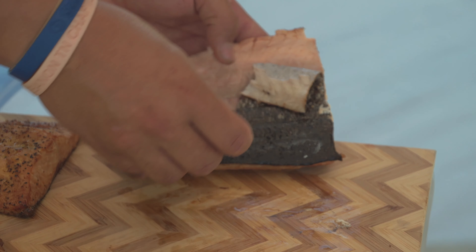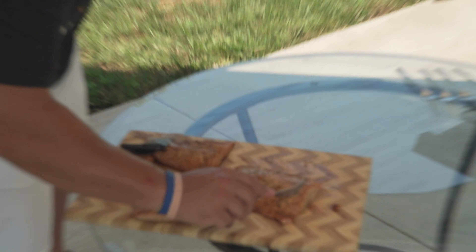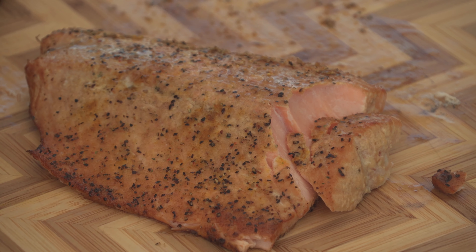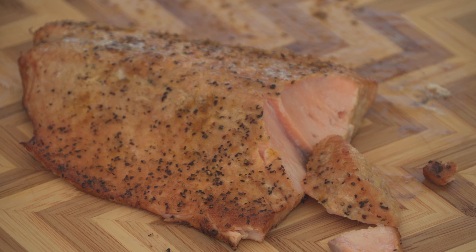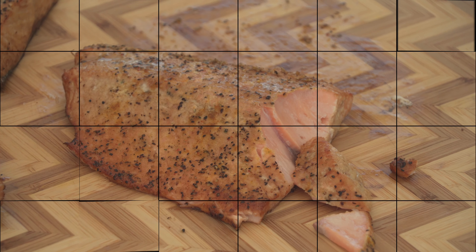It should just peel right off like that — that's the first good sign of good smoked salmon. And the way that it flakes: look, I barely pressed it and you see how it just flakes right off. That's when you know you've got grade A salmon. 145 to 155 degrees internal temperature — you're going to get that every time, hands down.